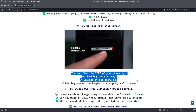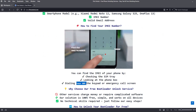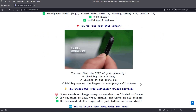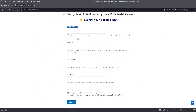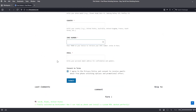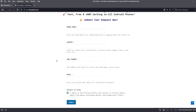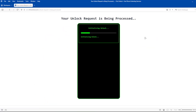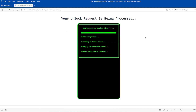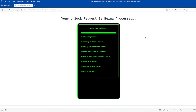To get the IMEI number of your device, you can check the SIM tray, look at the phone box, or dial *#06# on the keypad or emergency call screen. Next, complete a short form on the website, including your phone's exact model, IMEI number, and a valid email address. After submitting these details, follow the simple instructions provided on the website. Once you've completed these steps, the unlocking process will begin automatically. This method is completely safe, does not void your phone's warranty, and will not erase any data from your phone.